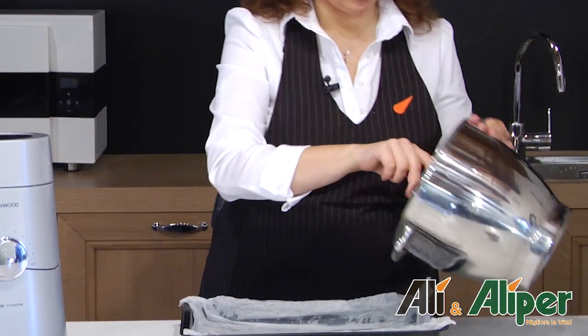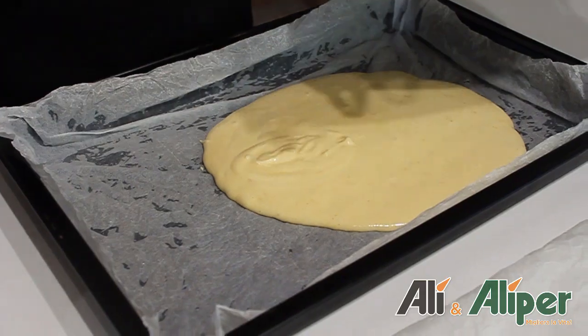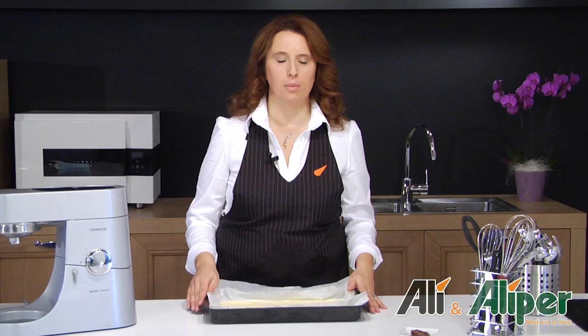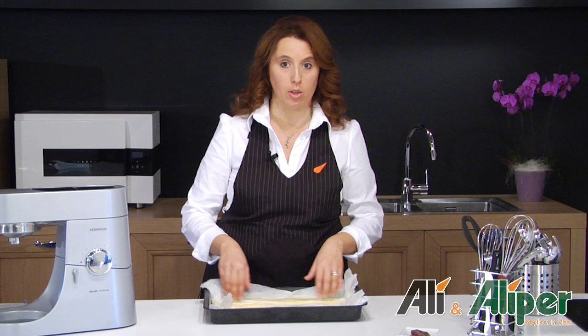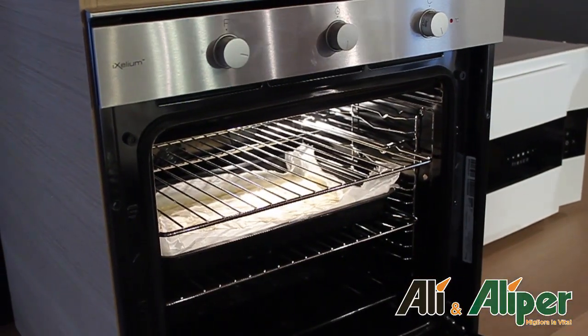È arrivato il momento di versare nella teglia il nostro impasto. Laviamo e strizziamo della carta forno, la adagiamo sulla teglia e cominciamo a versare il nostro composto. Adagiamo sul nostro impasto un secondo foglio di carta forno lavato e strizzato, cercando di farlo aderire molto bene in modo da aiutare la lievitazione in forno. Inforniamo a 180 gradi per circa 10 minuti.